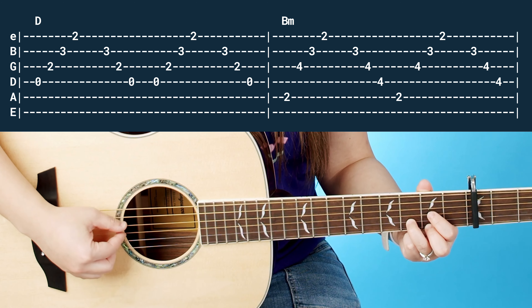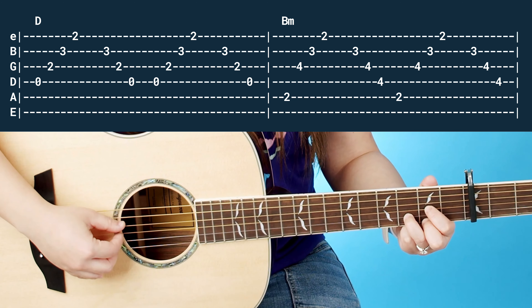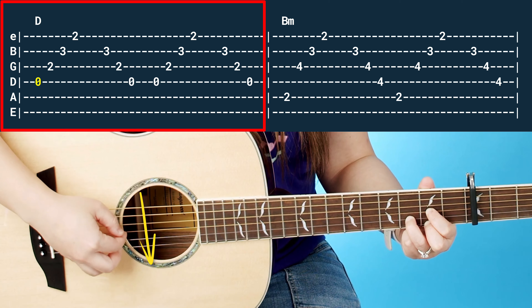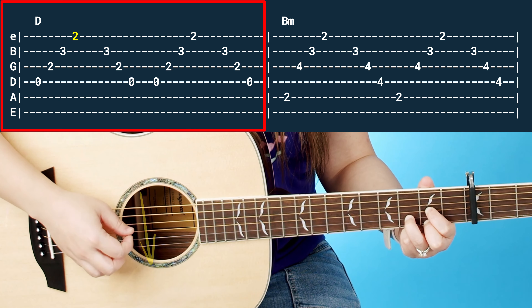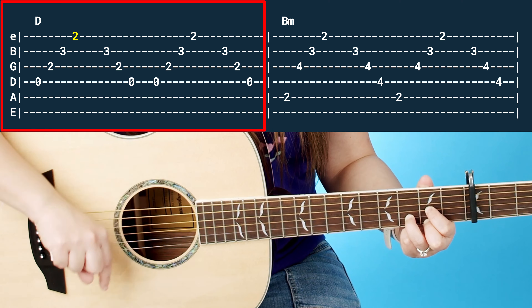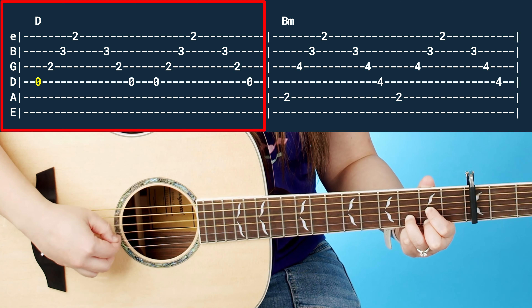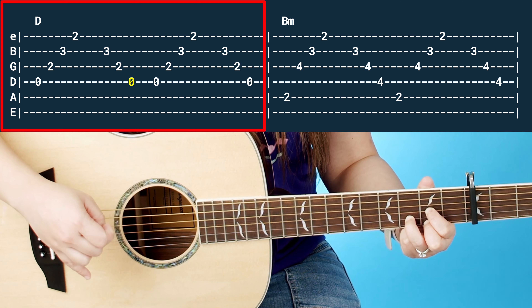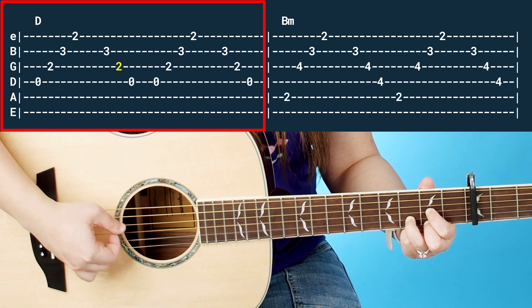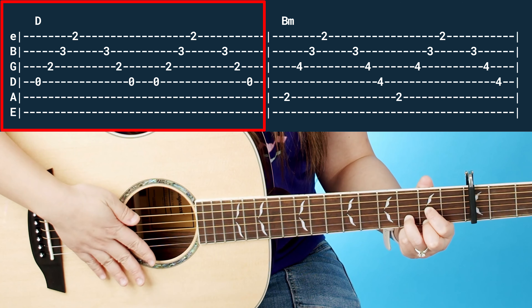These three fingers are going to stay on the bottom three strings this whole time while picking. All you want to do is start with the bass note on your thumb, then pick each finger going down the guitar. Remember, you want to assign one finger to one string. Then after you go down the guitar, you want to come back up. That's the whole arpeggio. And you want to do that twice, just like we did with the strumming.